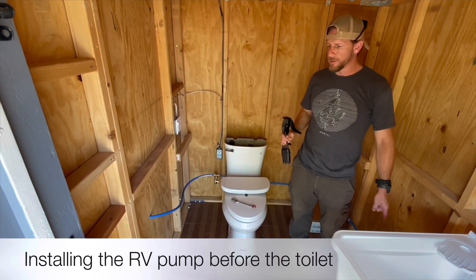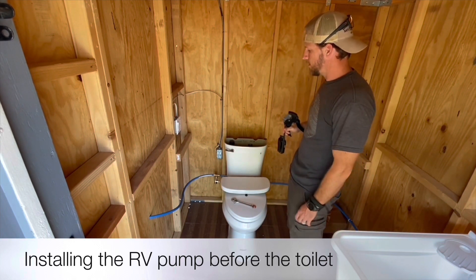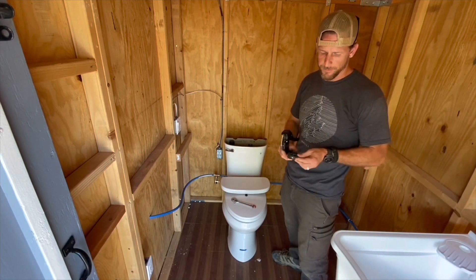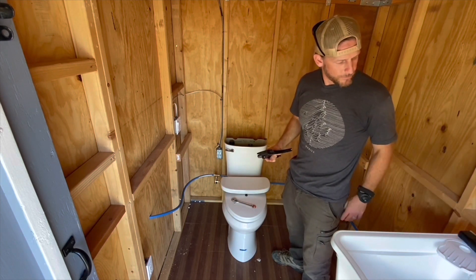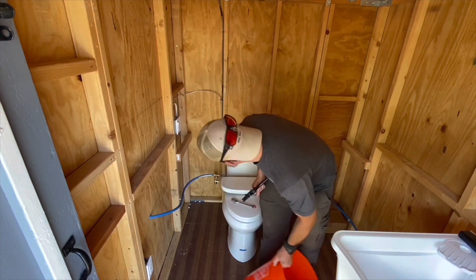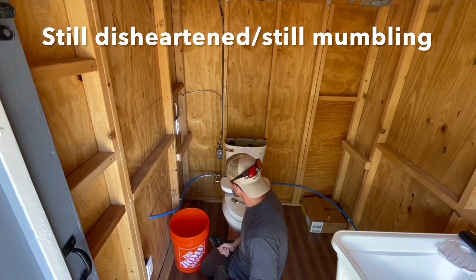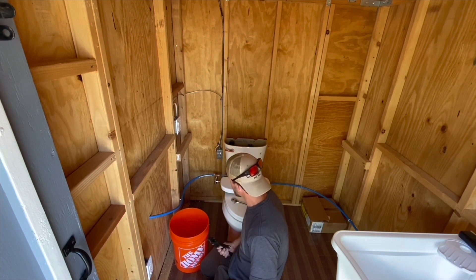My pump being over here past the toilet doesn't work. So I'm going to disconnect it and hopefully have a good success. It doesn't work, so I'm going to move this line and see if I can figure this out. Hopefully I'll put it before the toilet and everybody wins.